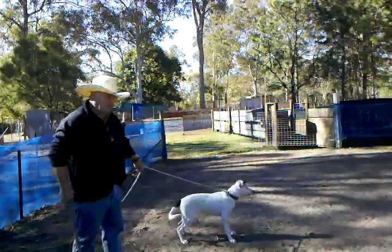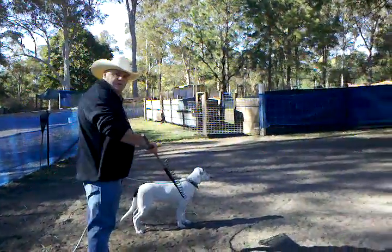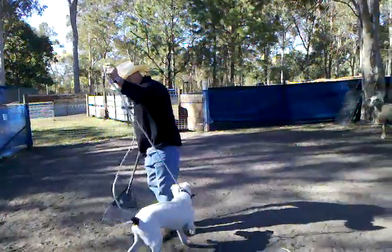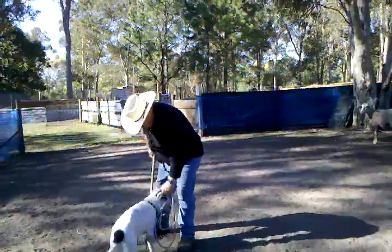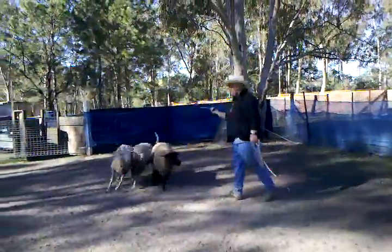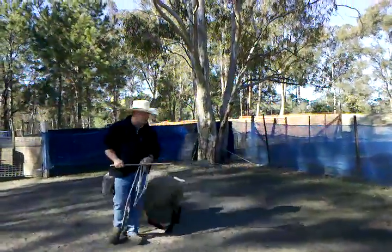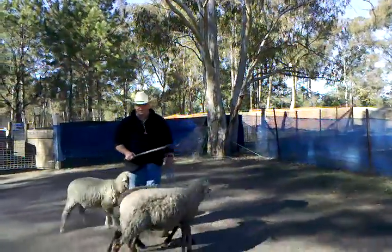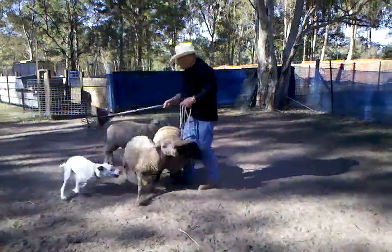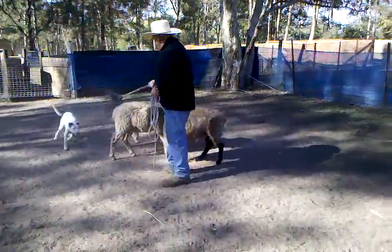These guys see sheep most days but they don't actually get to work them, so you can see they're pretty keen to start working. This is the old dog's pup — he's a week older than these other pups standing around. I don't just let pups run around into the sheep; you want to get that permanent arc there and make that a habit. Training a sheepdog is just habit. If you haven't got ability you're not going to get any work out of them. See how he keeps keeping his head on the stock even when he's out there — that's what I'm looking for.